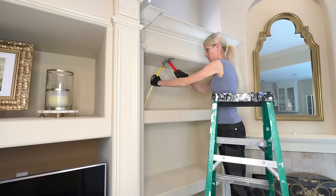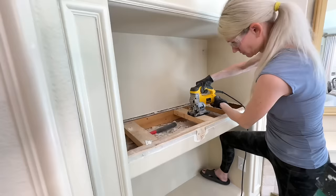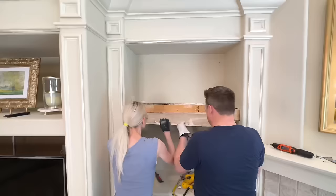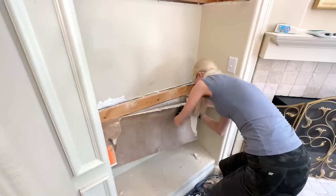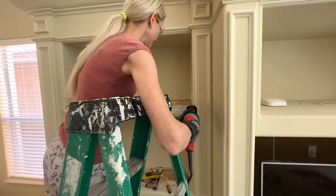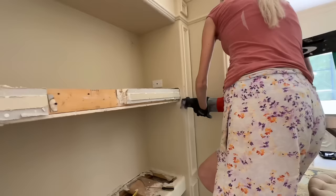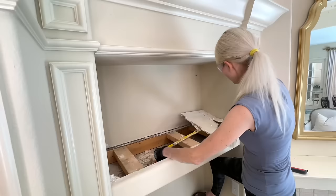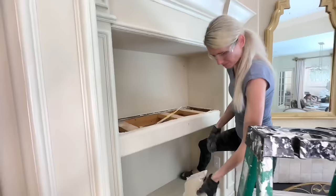First things first — let's get out those hammers and crowbars and start the demo. My husband and twin boys were happy to jump in on this stage; they loved tearing everything apart. We peeled off that drywall, cut those two-by-fours, and pulled everything down. I even used my saw on the two-by-fours because they were protruding and I needed everything flushed to the sides. We used a lot of protection — gloves, eye protection, and earplugs — so make sure you take safety precautions.